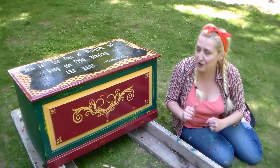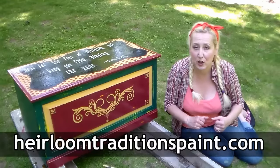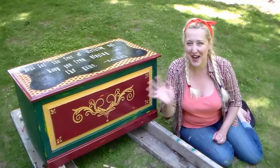If you liked this project and would like to try it yourself, check out the video description — I'll have links to all of the products I used from HeirloomTraditionsPaint.com. Thank you so much for watching, and until next time, happy crafting!